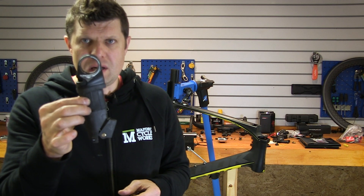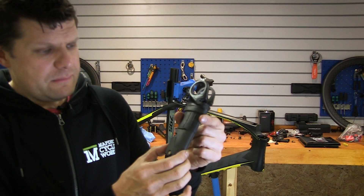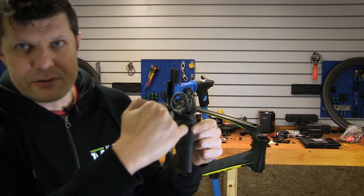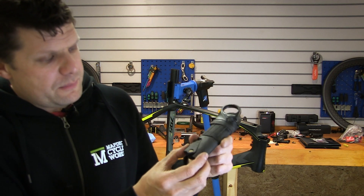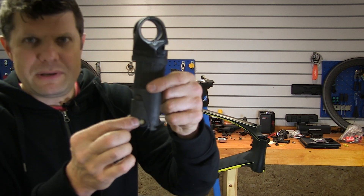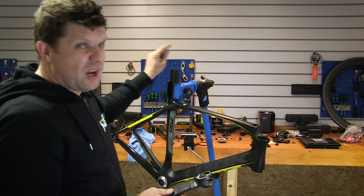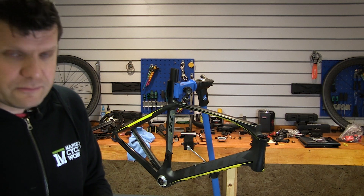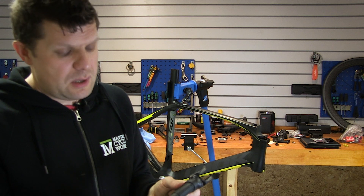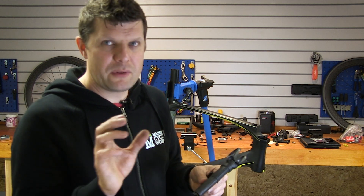The seat post design we're going to be using is this slightly more up-to-date one, still called the E-Post 2, but it uses a much less radical wedge-type system. One big bolt comes in the top, threads through the entire system, and at the bottom there's a little brass barrel bolt that allows this piece to slide up and down and clamp inside the frame. Height adjustment is done once you've cut the frame to roughly where you want it, and you can then use various spacers. Luckily we don't have to cut it — it's about two or three millimetres on the long side.